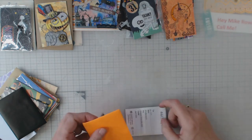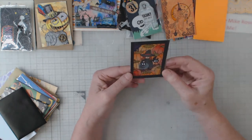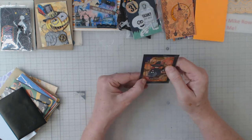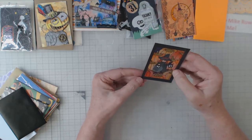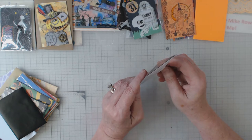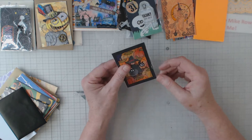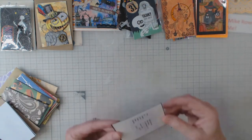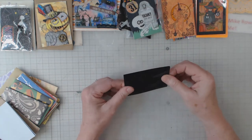Oh, poor old Mike Rose is about to get covered up! Now this one looks like it could have been hand drawn and painted. It's got some kind of cardstock frame on it, so it looks like this person maybe did this themselves. This one was done by Elizabeth — thank you, Elizabeth.